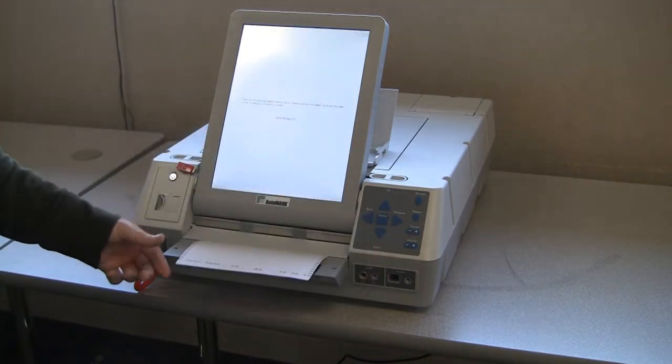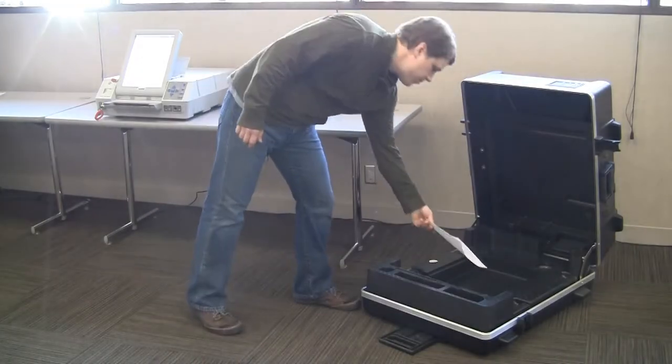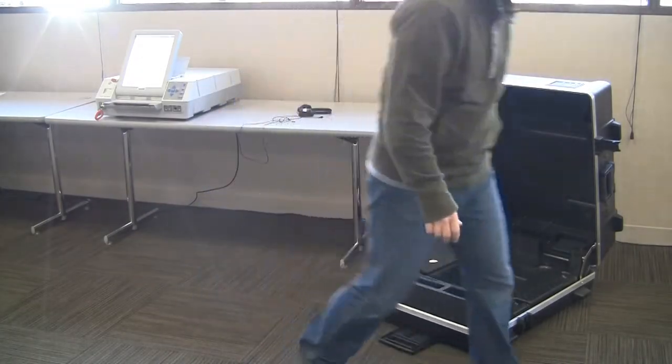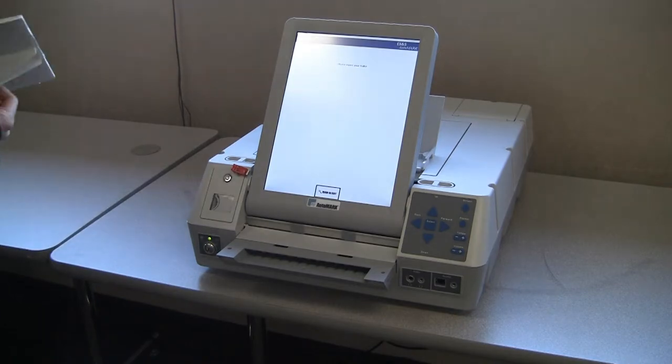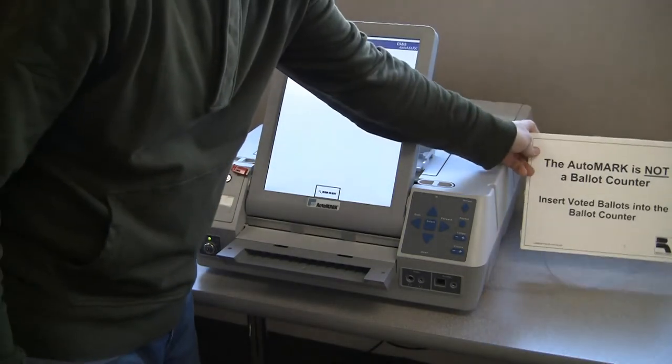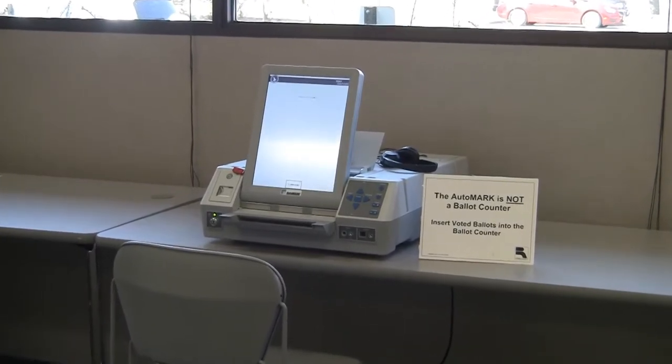Once verified, use the forward key to eject the ballot. Return the test ballot to the AutoMark case. Remove the key from the unit and the AutoMark is ready to use. Remember to place the AutoMark in a location that ensures the voter's privacy and to unplug the headphones when they are not in use.